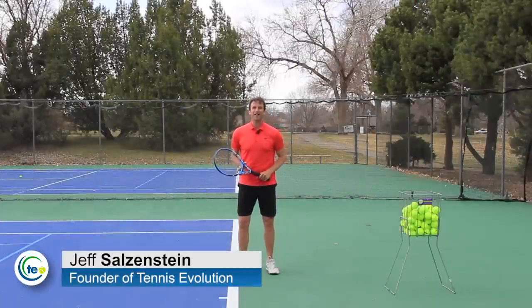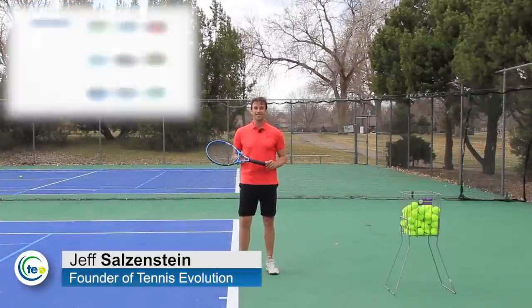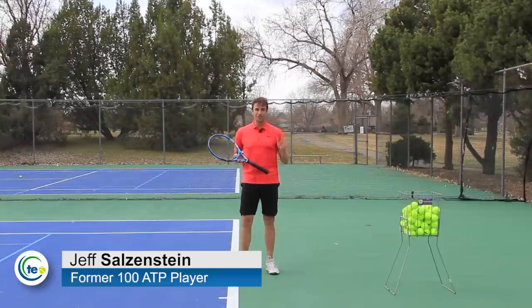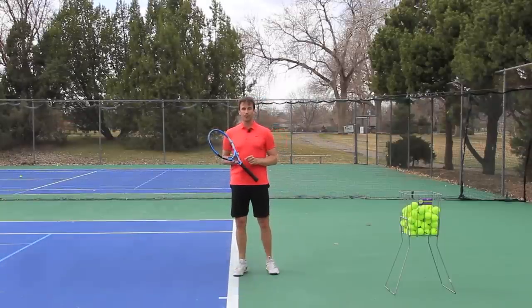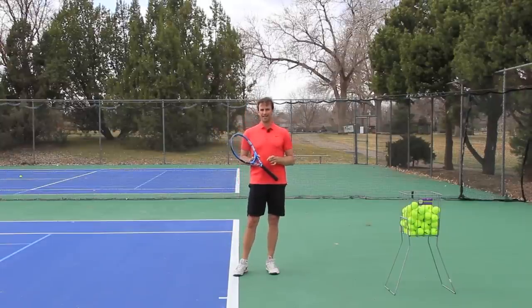My name is Jeff Salzenstein. I'm the founder of Tennis Evolution, one of the leading online tennis instruction websites in the world, also known as the Serve Surgeon because I go in with my scalpel and I bring you the details that matter — the details that actually work that can help you get to the next level.